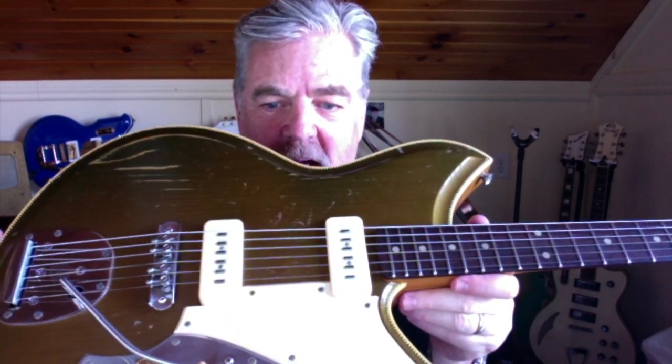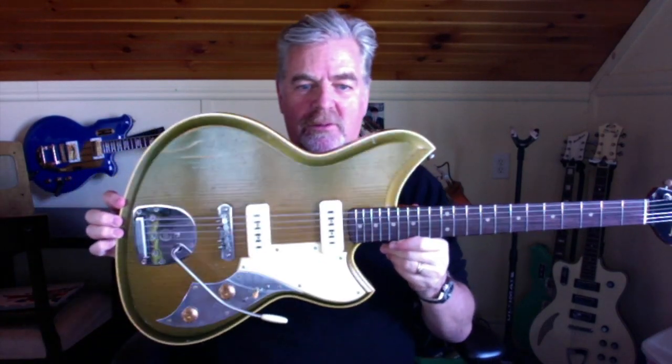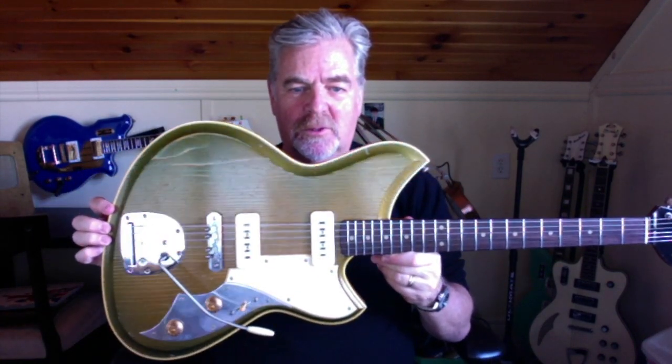I know I've said a million times, hey this is my new favorite guitar — but this is absolutely my new favorite guitar, and I can't imagine anything else taking its place for years to come.